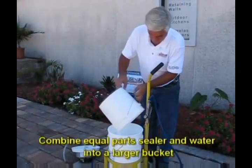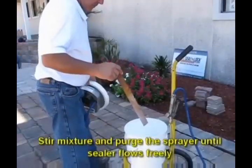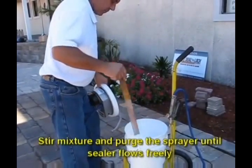Now you must combine equal parts sealer and water into a larger bucket. Stir the mixture and purge the sprayer until the sealer flows freely.